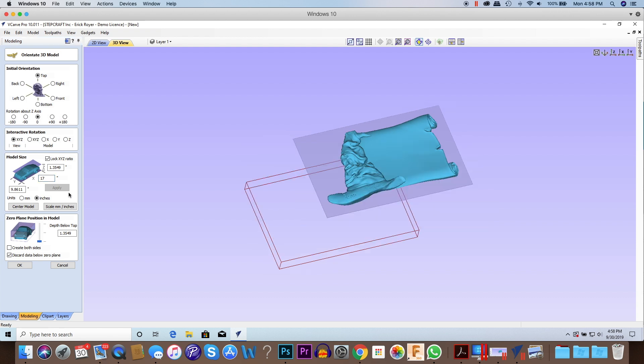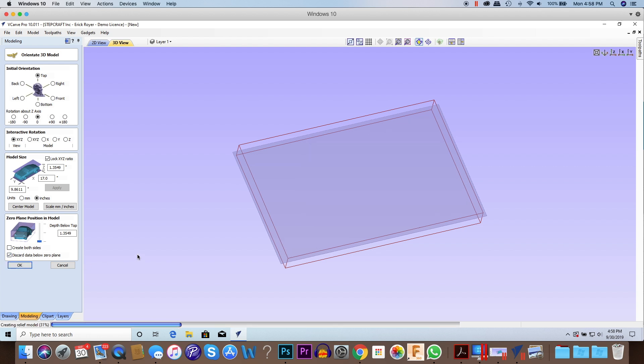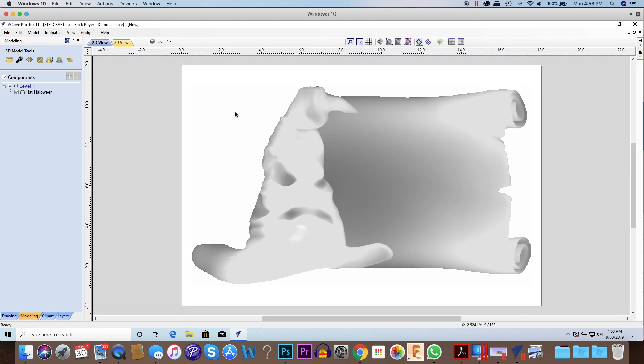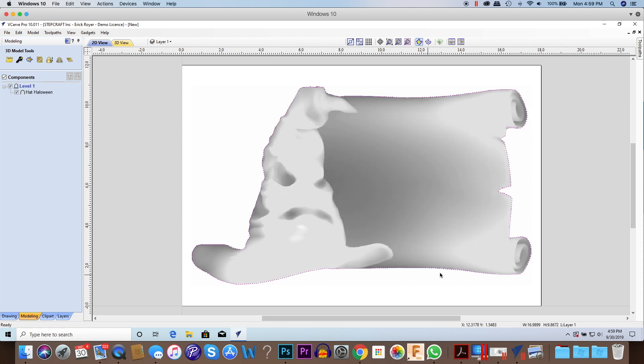I'm going to click Apply and center the model. You can see part of the model is under the plane and the other part is on top. What I want to do is drag the model to the bottom of the material and click OK. In the 3D rendered view that's what it's going to look like. Switching to 2D view, make sure you're in the modeling tab. We have to define a vector that goes all the way around the perimeter of the model. The third icon from the left is 'Create Vector Boundary Around Selected Components' — just click that, and you'll get a vector all the way around the model.